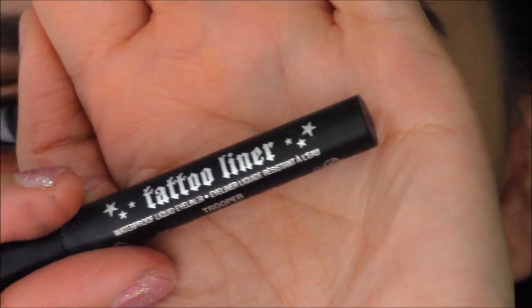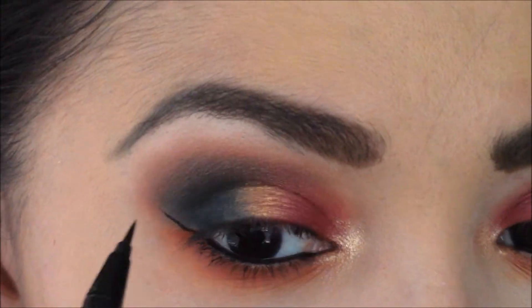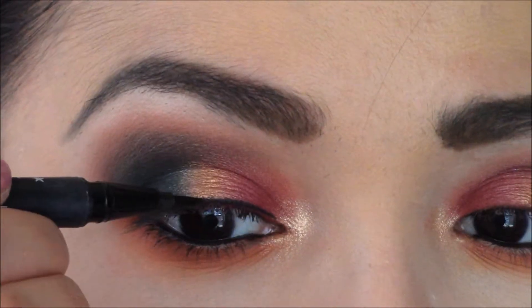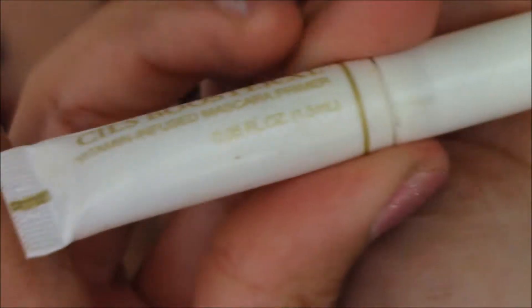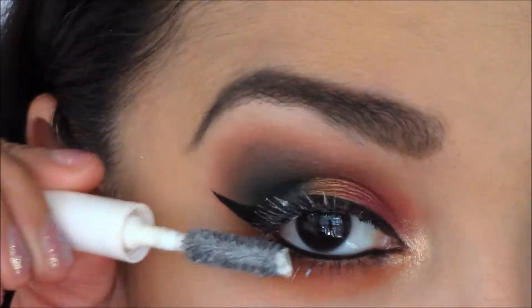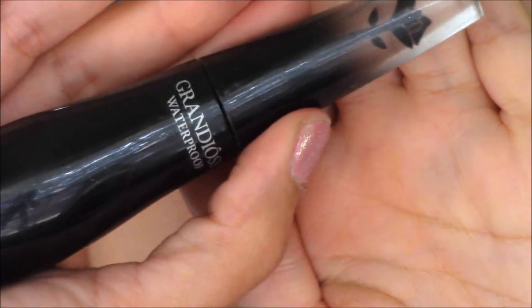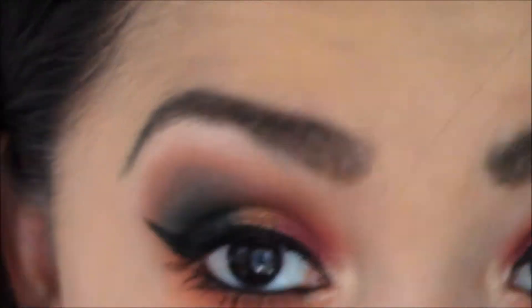Then I'll take the tattoo liner from Kat Von D and create a wing. Then I'll use the Sils Booster from Lancôme to prime my lashes, and then go over top with the Grandiose Waterproof Formula from Lancôme. And that's it.